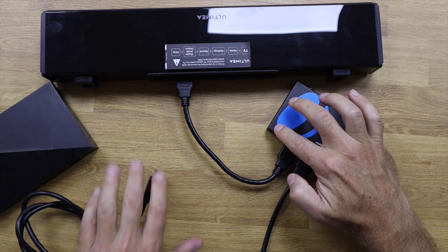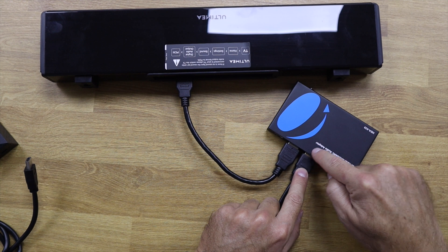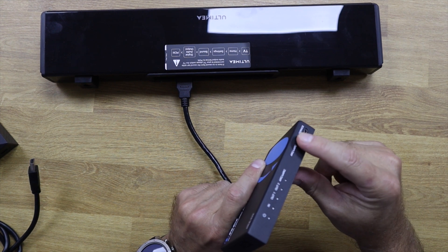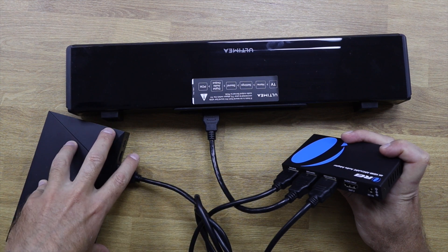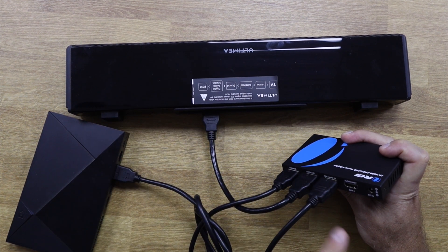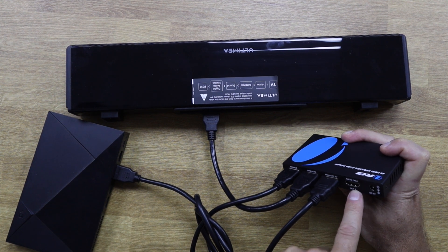If our source comes from the TV with eARC, we need to activate the ARC/eARC function using this button on the device. Then we connect back to the Nvidia Shield TV as our source, it goes out to the soundbar and out to our TV. We also have another option: HDMI Out 2, which is audio only. This output is for soundbars or AVRs that do not have ARC or eARC function but do have an HDMI input port.